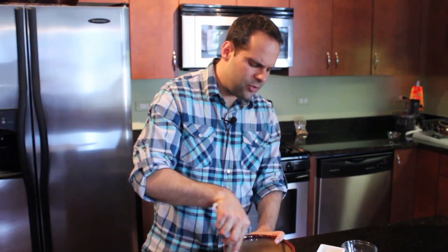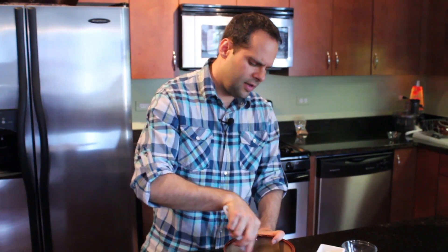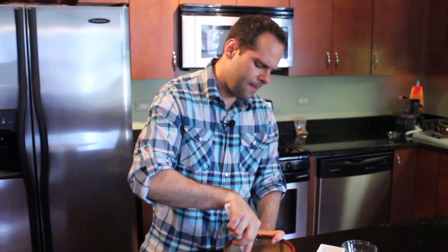This is probably good for about two turkey drumsticks. Just pour it right on top and make sure that it gets all over the skin. If you need more, obviously double it.